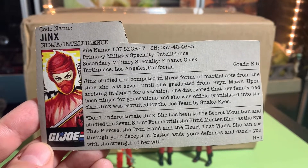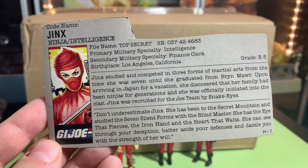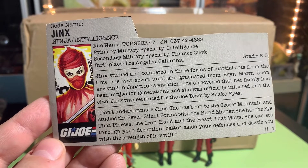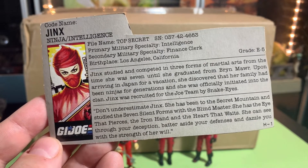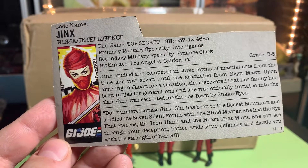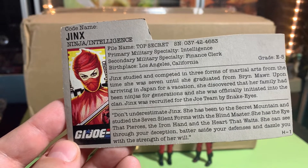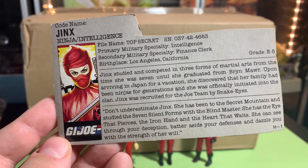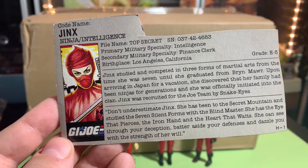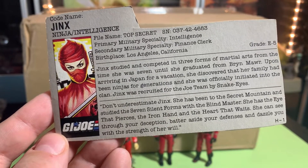I also got Jinx's file card here — really cool. Her name is top secret; no one can know her name. Intelligence: she was a finance clerk, which is kind of weird. She studied three forms of martial arts from the time she was seven until she graduated. When she arrived in Japan, she discovered her family had been ninjas for generations and was officially initiated into the clan. Jinx was recruited for the Joe team by Snake Eyes — pretty cool. Her motto: 'The eye that pierces the iron hand, and the heart that waits — she can see through your deception.'